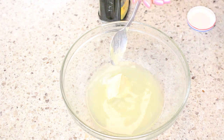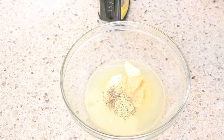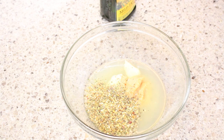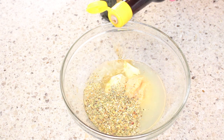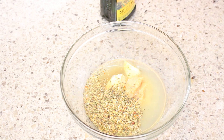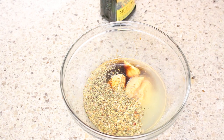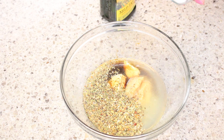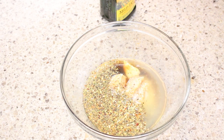First we want to make the marinade. I've juiced two lemons, and now I'm adding some olive oil, fish oil, soy sauce, a little bit of Dijon mustard, garlic paste, Mediterranean seasoning, dried thyme, dried rosemary, and salt and pepper. We're going to stir all of this together to combine.